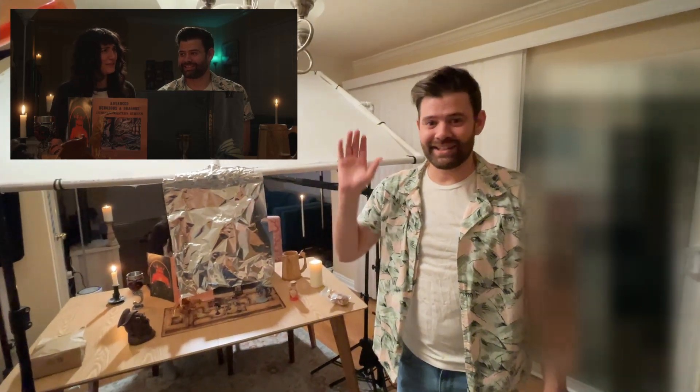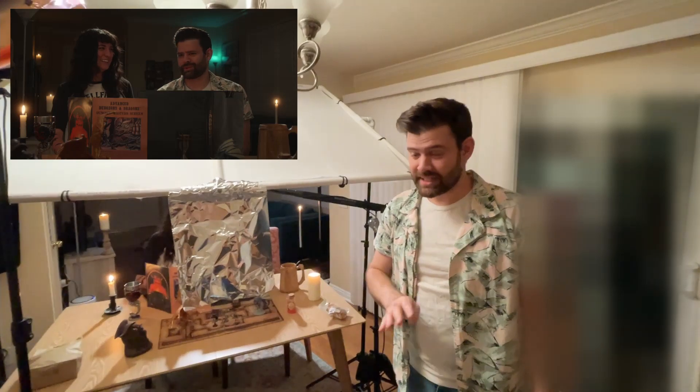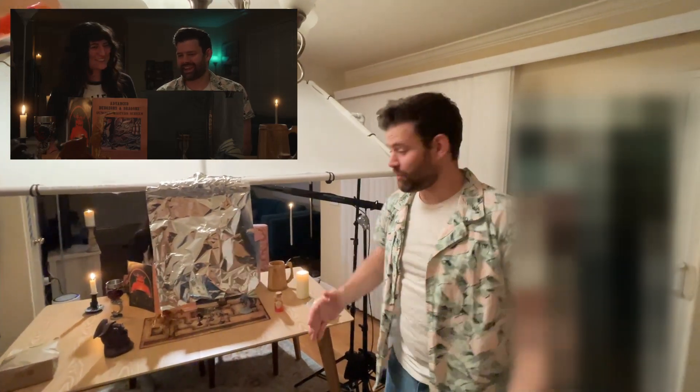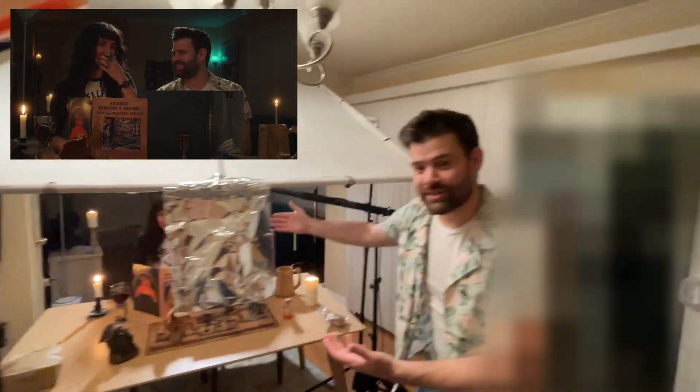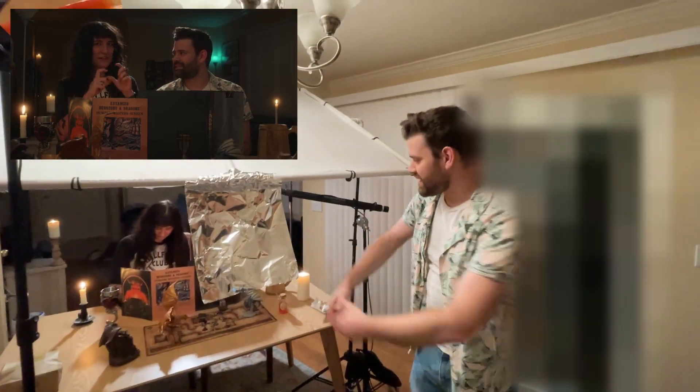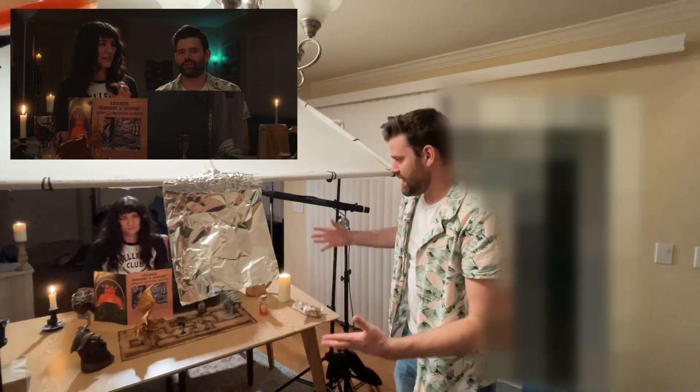So I really wanted to recreate the D&D scene from Stranger Things season four with Eddie Munson as the DM. I figured Brizzy is my DM. The foil was like blocking her. It just made sense. So we set up this whole D&D thing.